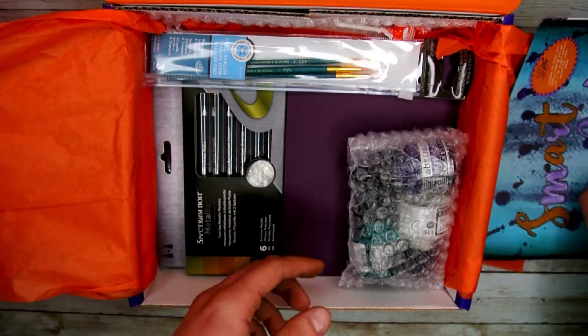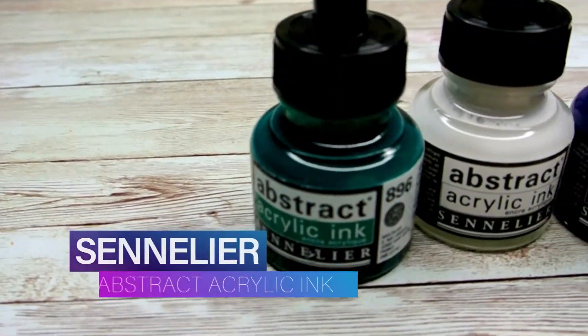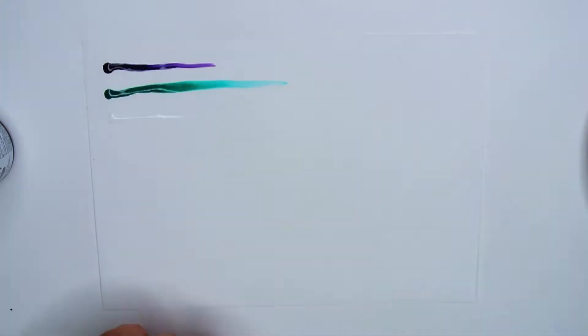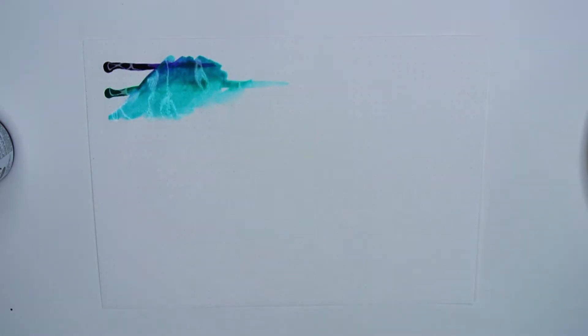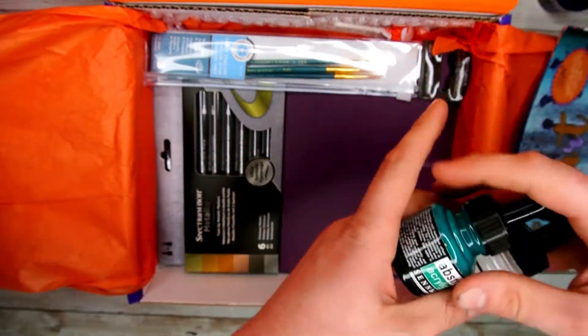Setting that aside, the first thing out of this box is the set of three acrylic inks. These are highly pigmented, really vivid, and dry with a water-resistant result. The inks work great on many surfaces and have many applications such as brushes, pens, airbrushes, and more.